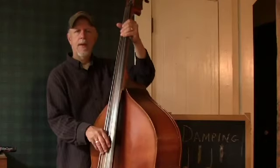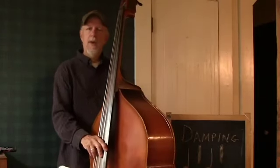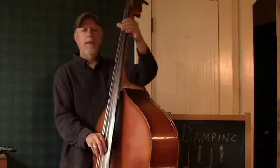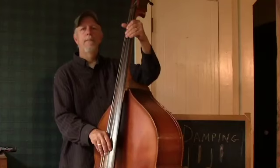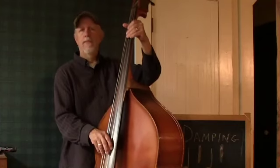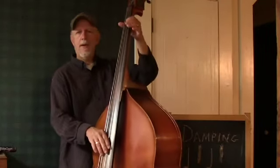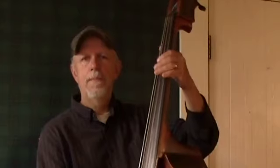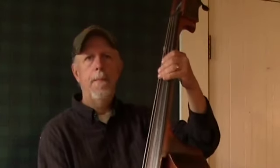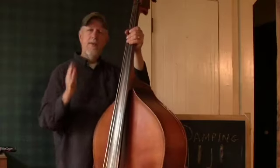Open, damp. The damping cuts off the note. So when I play a note, I can allow it to ring for as long as I want to, and then my left hand will cut it off. Stops the note, stops the sound. So if you're playing two quarter notes in a pattern like that, you're simply going to alternate and lightly touch the strings. And that creates a little separation between the notes.